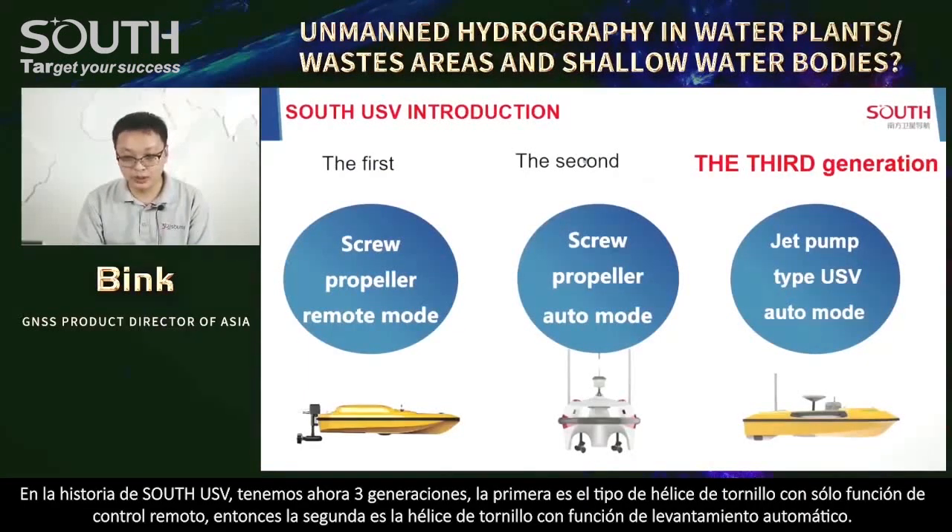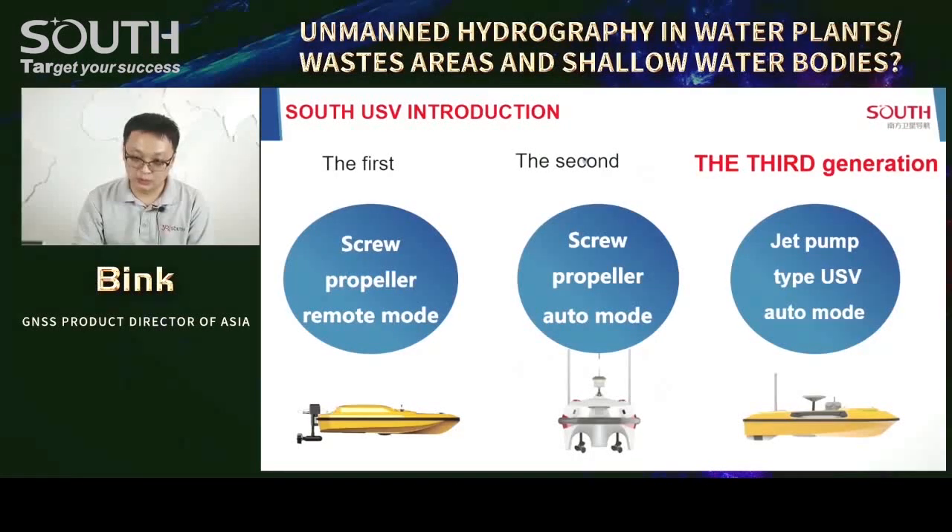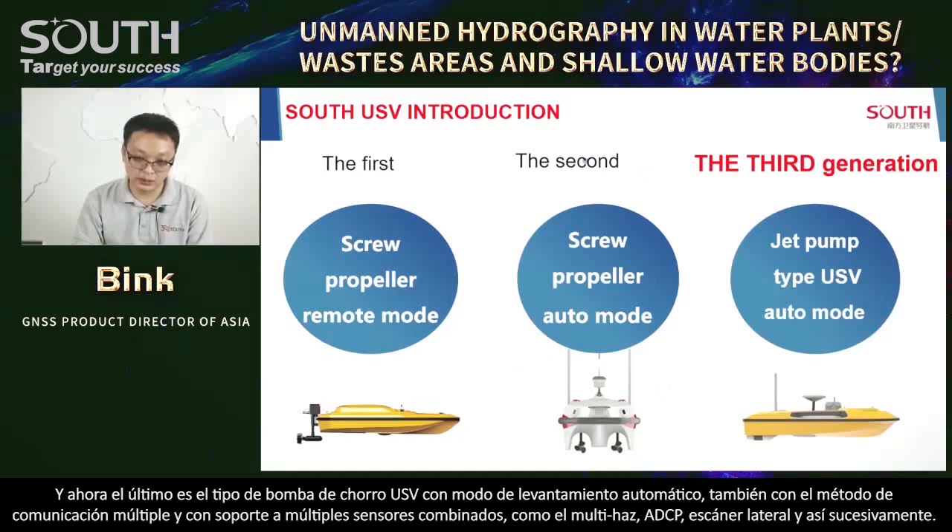In South USV history, we have three generations. The first is the screw propeller remote mode. The second is the screw propeller with auto mode. The third — the latest generation — is the jet pump USV with auto survey mode, multiple communication methods, and support for many sensors combined: multi-beam, ADCP, sub-bottom profiler, and side scanner. Most USVs currently in the market are the second generation using screw propellers.